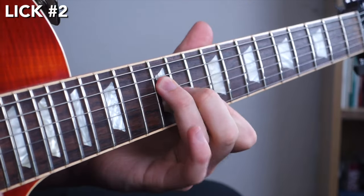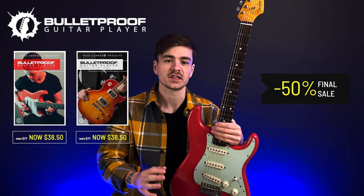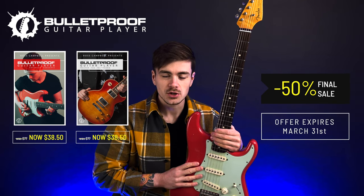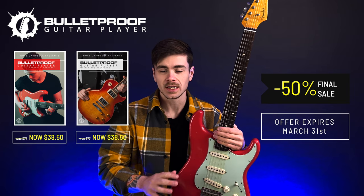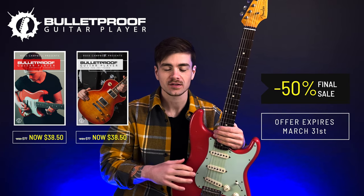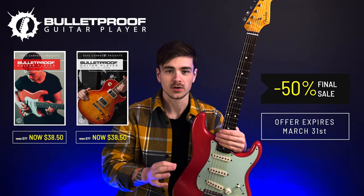The current versions of the Bulletproof Guitar Player courses are soon going to be replaced by new versions coming in April or May of this year. But until then, I've got the current versions on sale on my website at 50% off. This sale will be live until the 31st of March, and after that date, those versions of the courses will be taken off the site and never sold again. So this is your last chance to purchase those courses at a super low price.